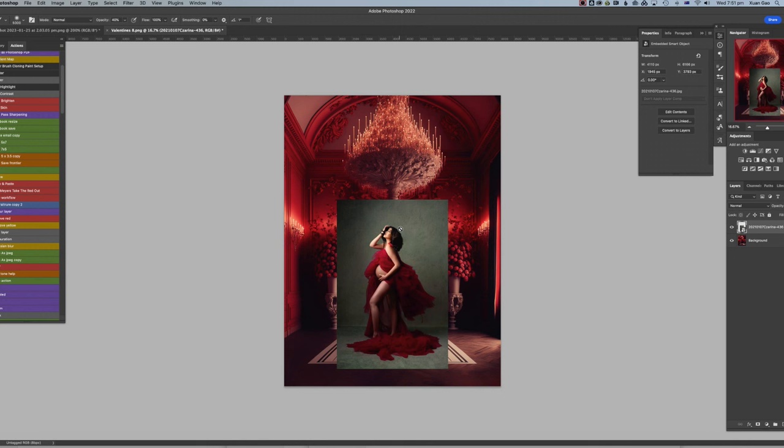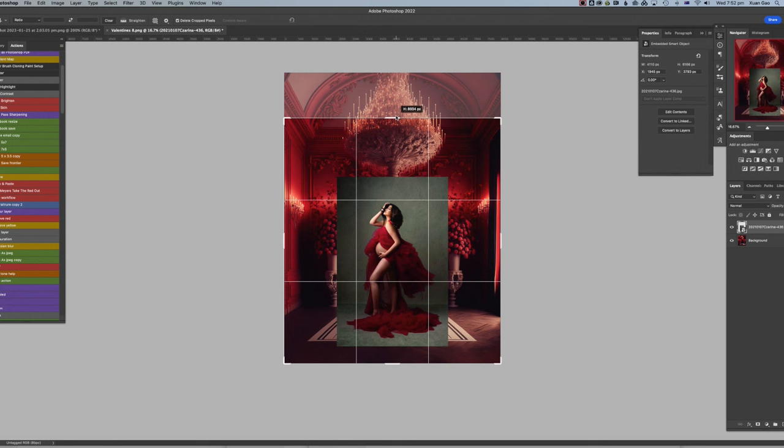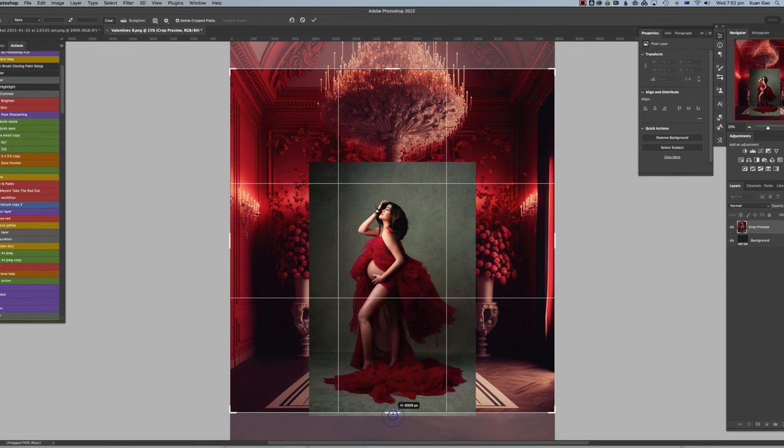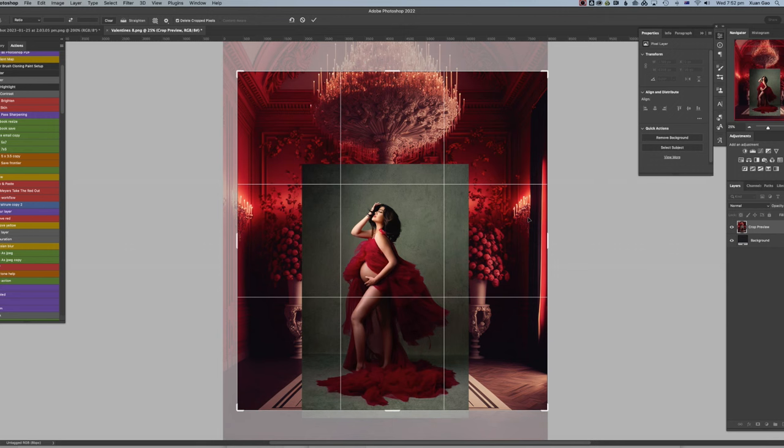Don't forget you can always resize the backdrop itself — the digital backdrops are quite big and there's plenty of room to crop in. I still want the model to be the center of attention, so I'm going to crop it right in here, maybe a bit more, just to get the model in the middle.